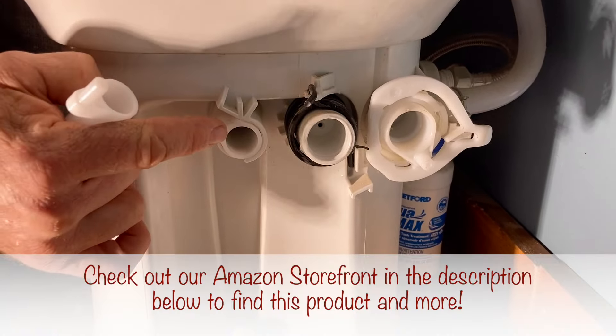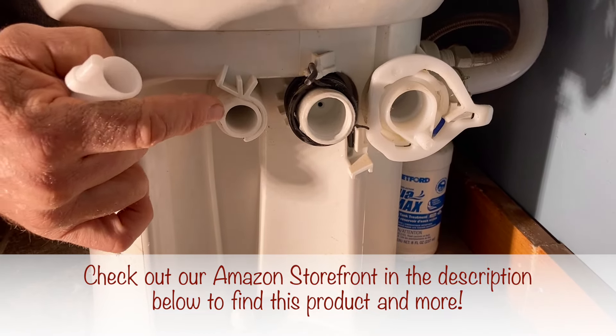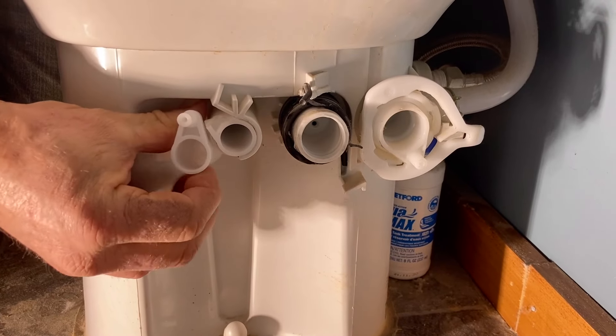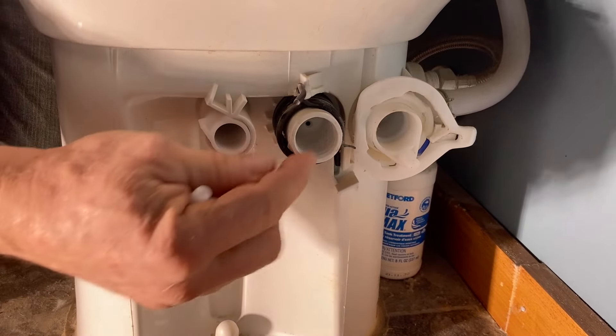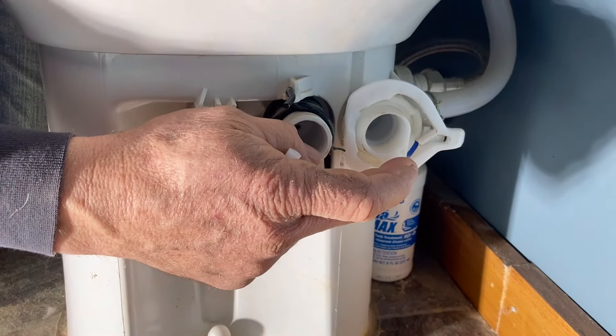I'll give you a little close-up here. This is the drive arm that broke, and this actuates the flapper valve on the inside of the toilet. As you can see, this little part here broke off. This is in the closed position, that's in the open position. This is the fulcrum and the torsional spring for the foot pedal.